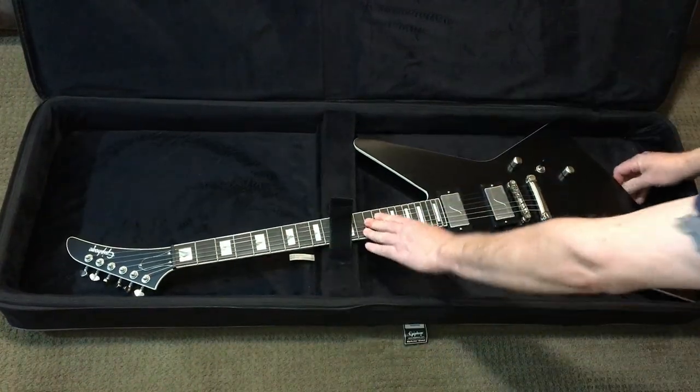I did want to show you how the headstock touches the floor of this case. When your guitar's headstock rests against the interior of the case, it is a little more susceptible to a headstock break, especially if it's a Gibson-type guitar.